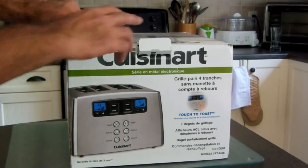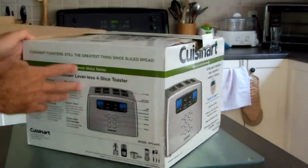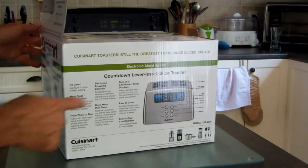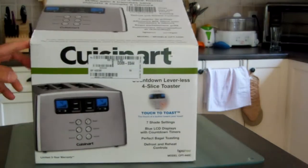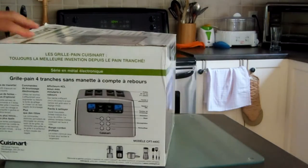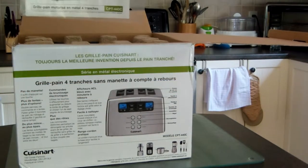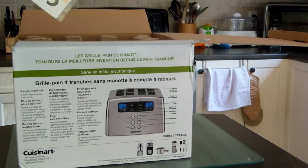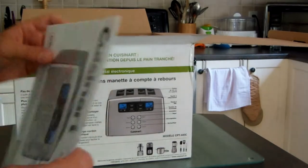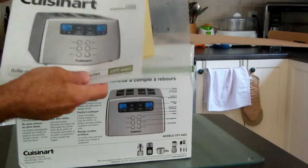I just received this in the mail. Let's see what it looks like. It has two countdown timers, independent control for each side. Inside the box: instructions and a template for a French sticker.